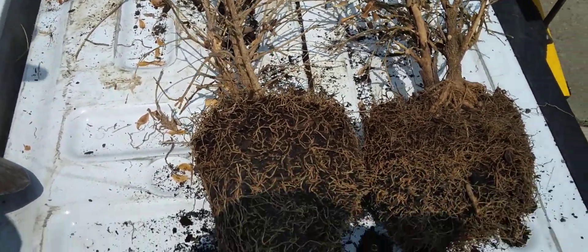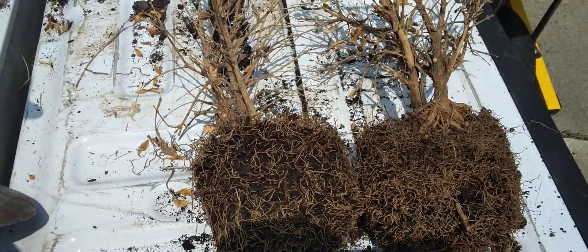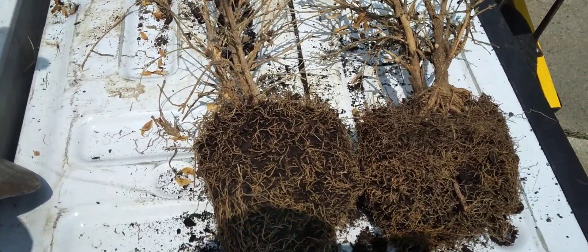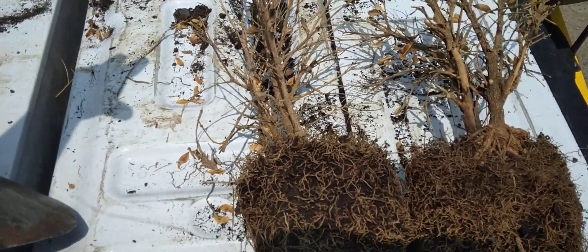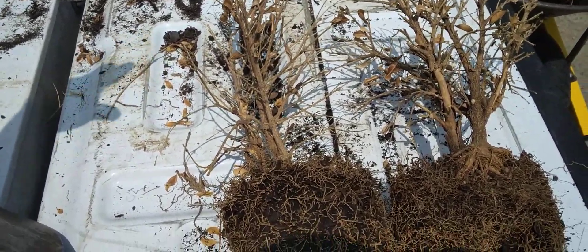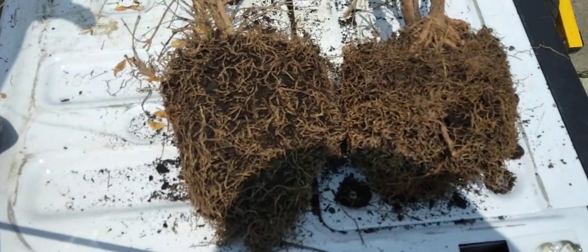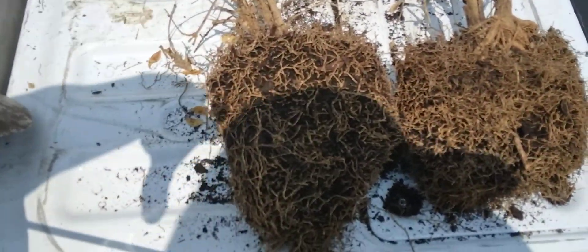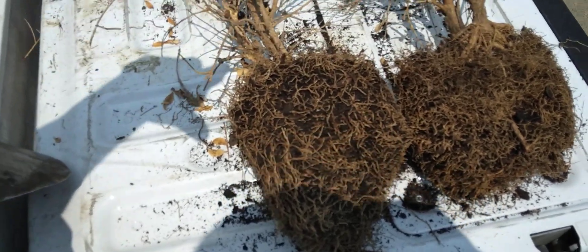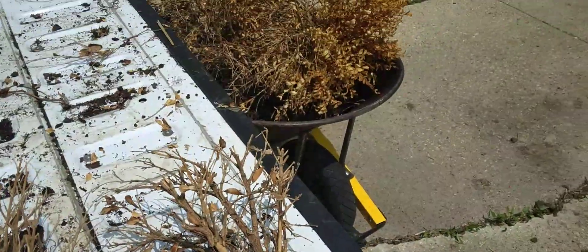Let's say for example — I don't know the exact price without looking it up — but let's say each one of these costs ten dollars. By the time you add tax, you might as well take twenty-five dollars and bury it in the ground or burn it, because you're wasting money. Not digging your hole two times its size, and not teasing the roots and loosening them up to give them a chance to spread out — it's all wasted investment.